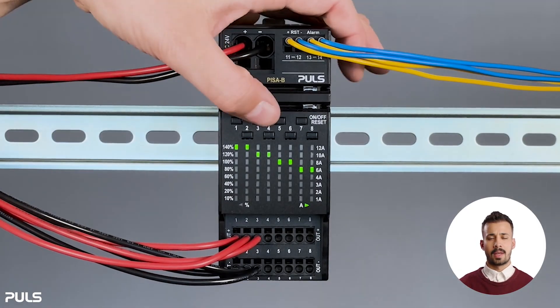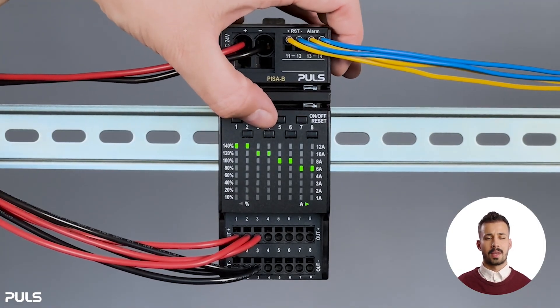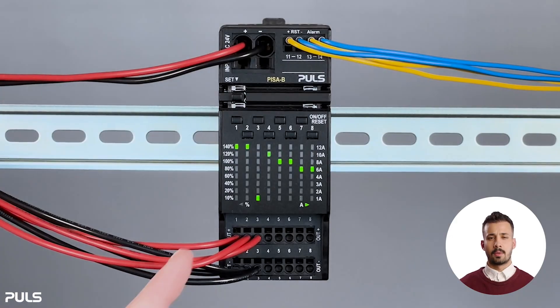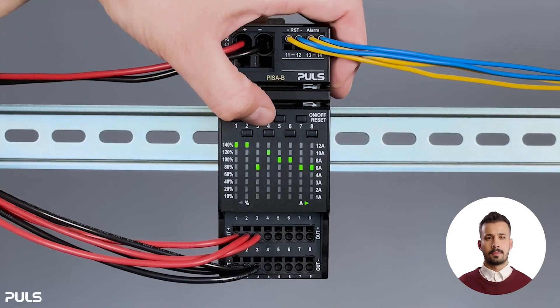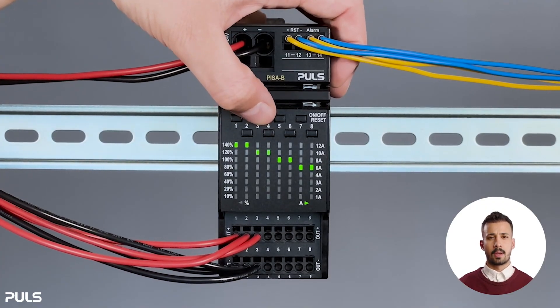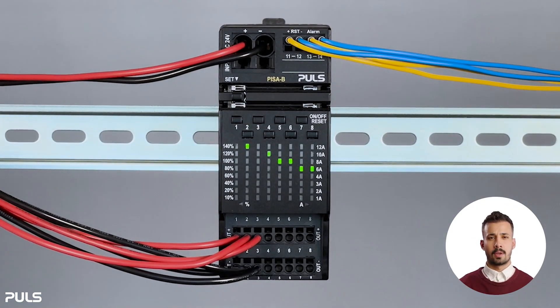Now looking at channel three, you'll notice that after reaching 10 amps, it starts again with one amp and can only go back up to a maximum of 10 amps. So now you know that channels one and two can handle a maximum load of 12 amps, while channels three through eight can handle up to 10 amps each.